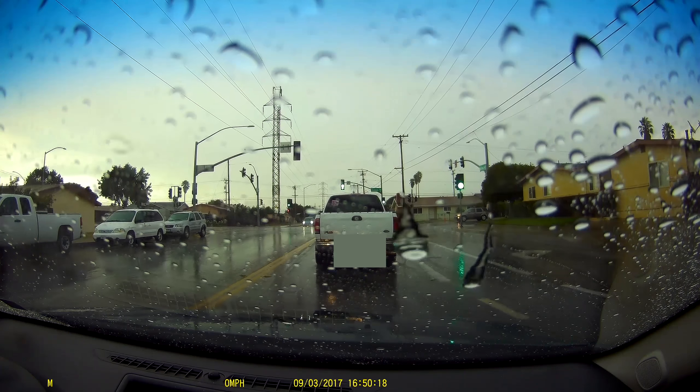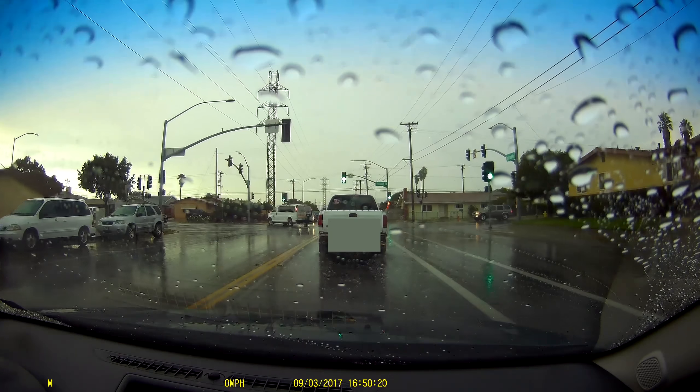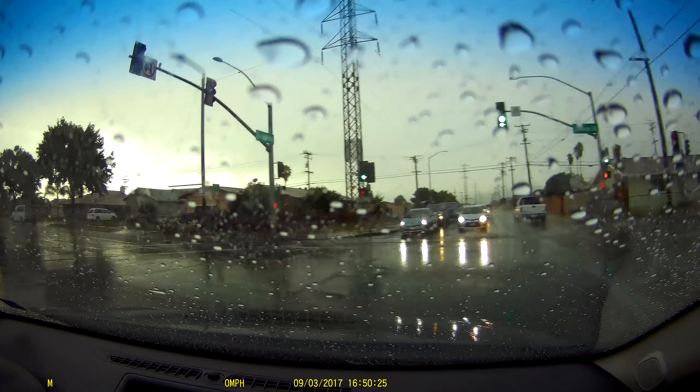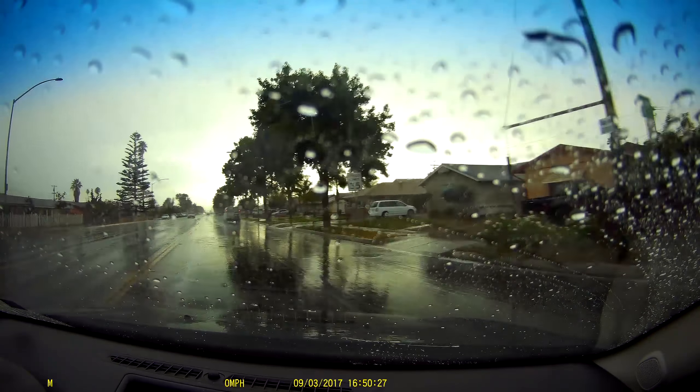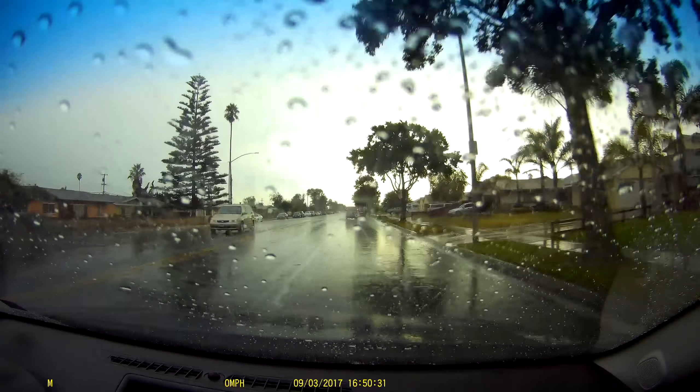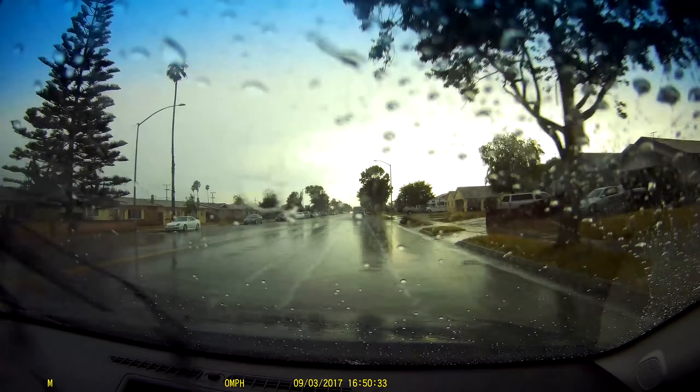As I mentioned, the weather has been crazy — hot and raining at the same time — so I got a chance to use the camera during rain. The quality is still good; there's no blur caused by raindrops or any focusing issues.